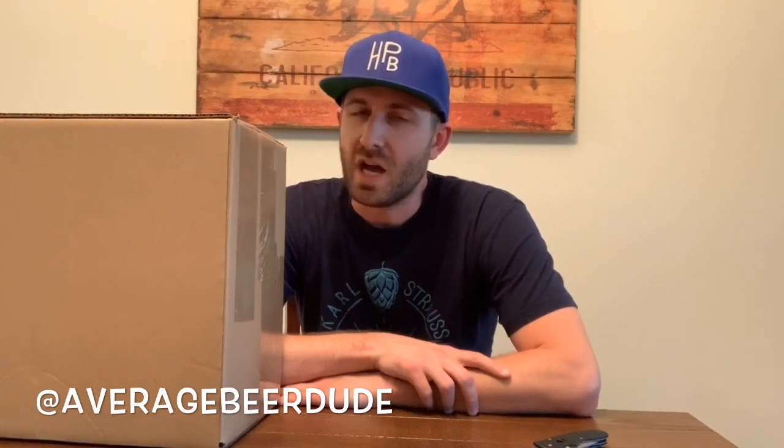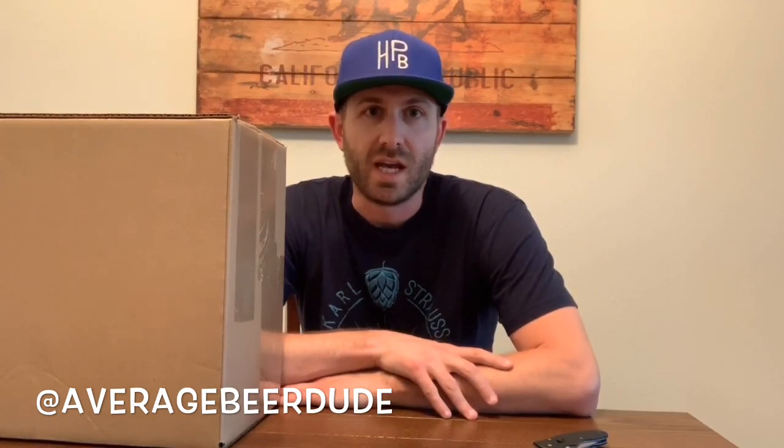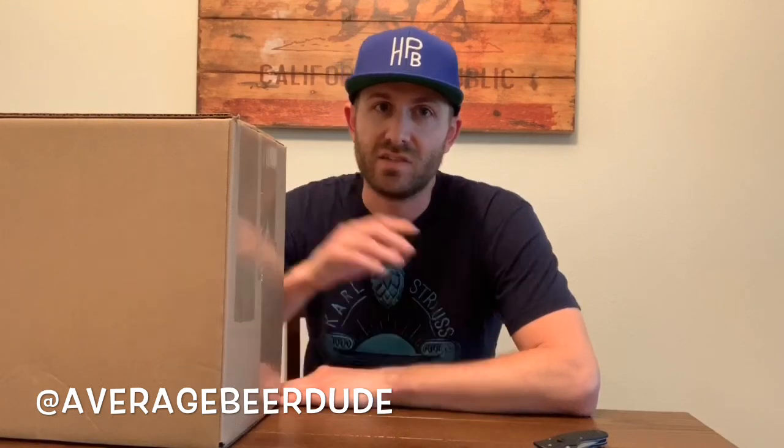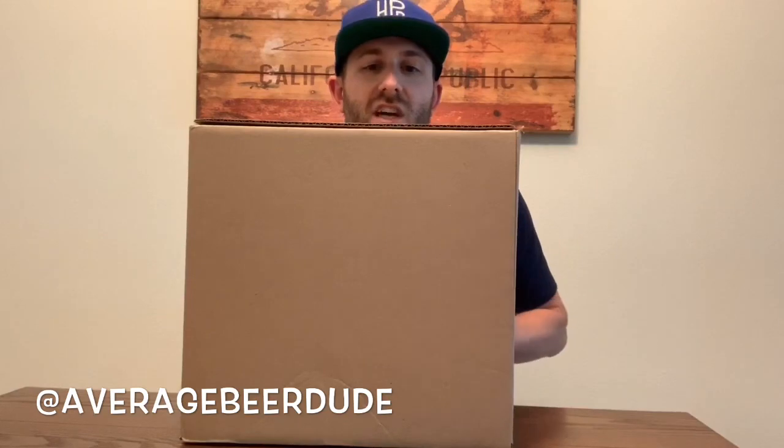I don't know if they ship all across the United States, but they ship to California, so I figured why the hell not — let's give this thing a try. I opted for some kind of mix pack and I have no idea what's in here, so I figured I would film a video and see what's inside and see what the whole Tavour experience is all about. It is a big one — let's go ahead and dive right into this box.